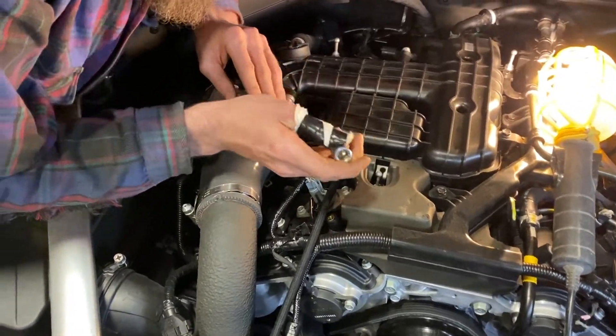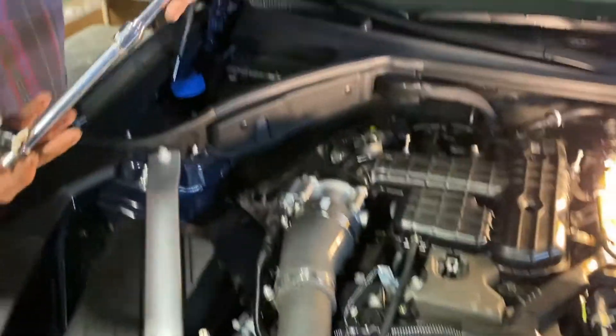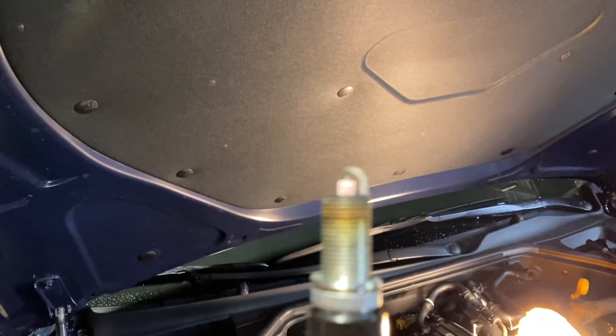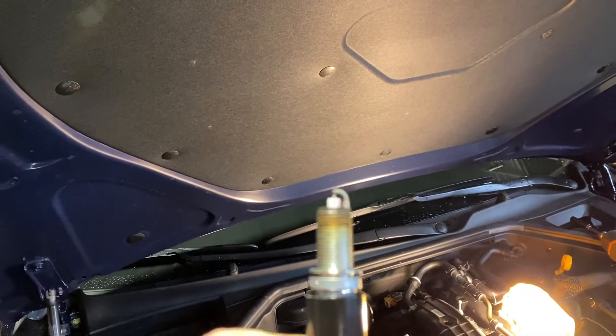So what we're doing right now — there we go, spark plugs out. Here's the spark plug, has about 500 miles on it. That's going in the trash.